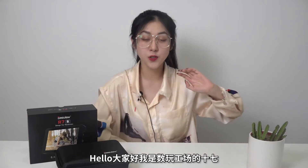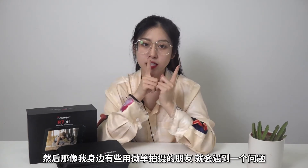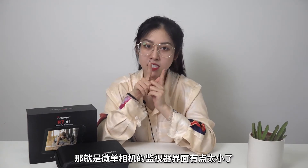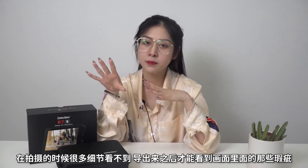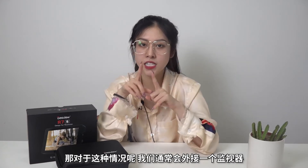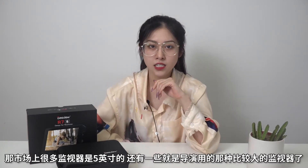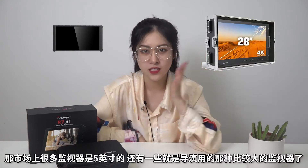大家好，我是舒安工厂。现在视频创作者越来越多，我身边一些使用微单拍摄的朋友会遇到一个问题，就是微单相机的监视器界面有点太小了。在拍摄的时候很多细节会看不到，导出来之后才能看到画面里面那些瑕疵。对于这种情况，通常会外接一个监视器。市场上有很多监视器是五英寸的，还有一些就是导演用的那种比较大的监视器。